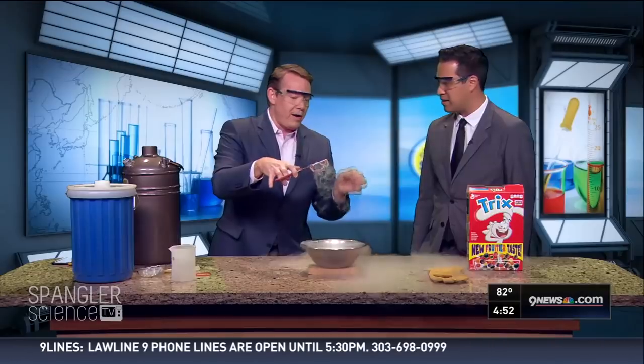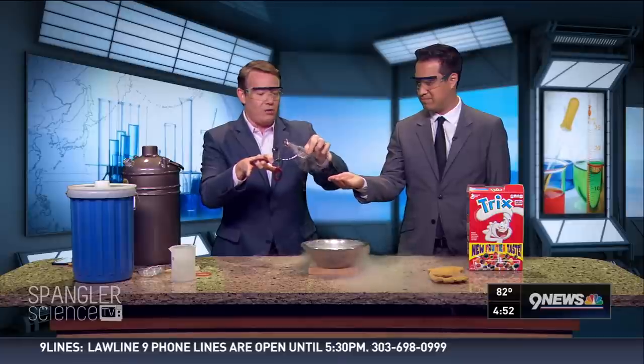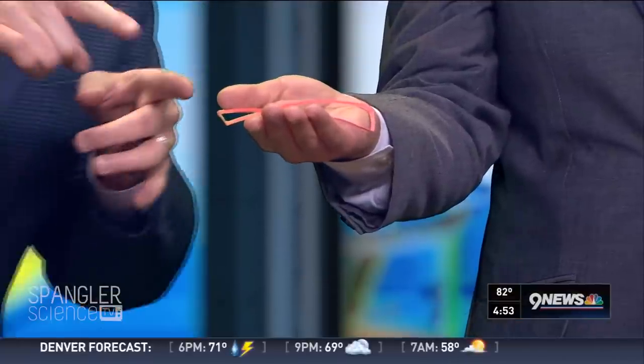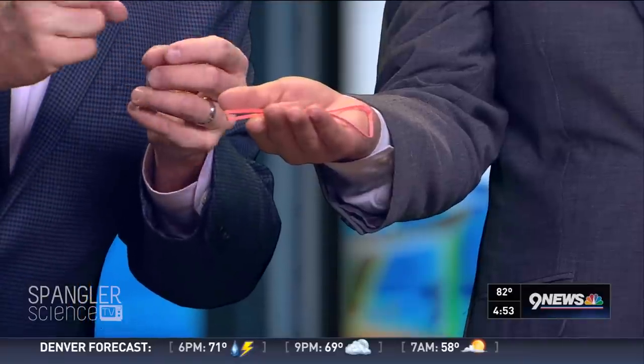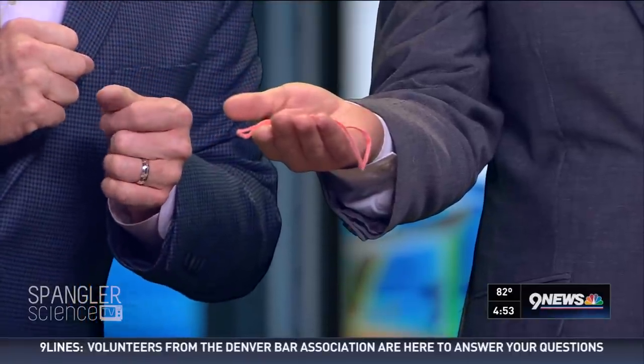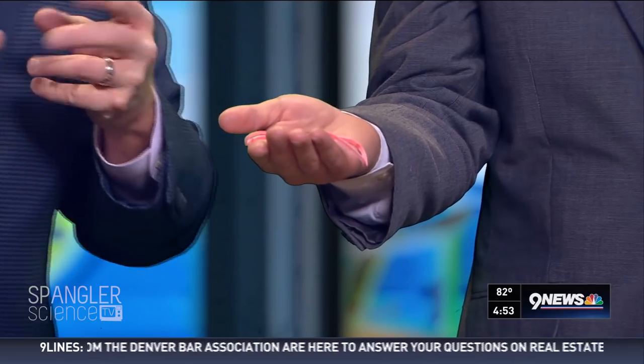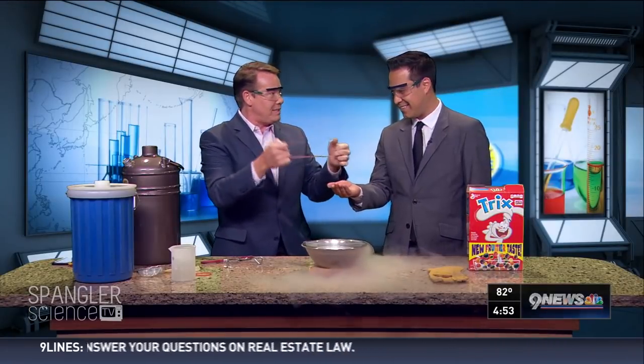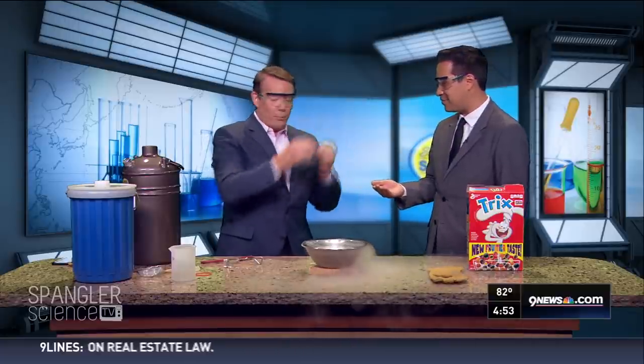There it is. Now hold out your bare hand — don't move it. Now the heat of your hand starts to heat up the rubber band, and watch what happens — it comes back to life. Isn't that just amazing? So you can go through that property where it becomes a solid and then it's back to its flexible state. That's awesome.